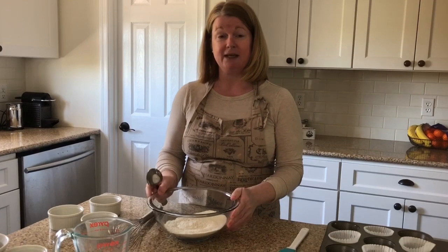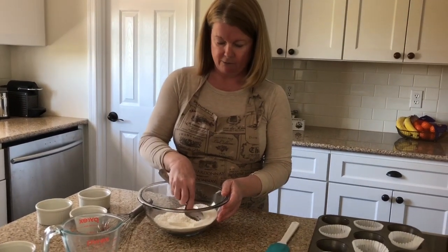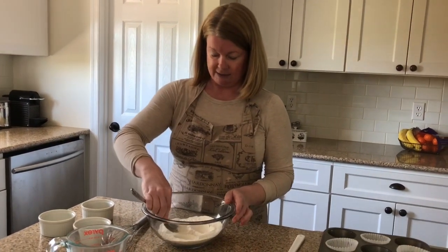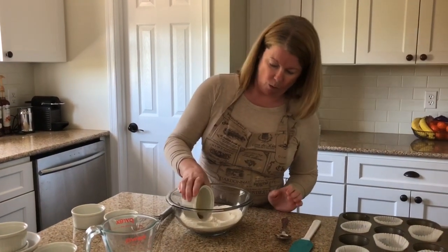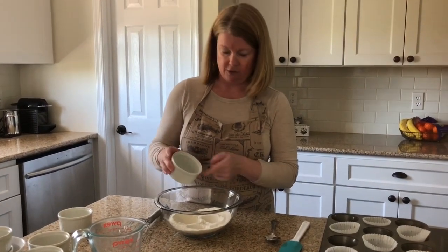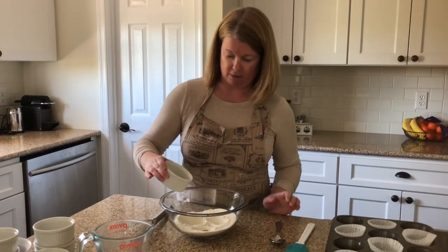Here's the interesting part: I'm going to make three wells — ironically called depressions — into the dry ingredients. One is going to be for the vanilla, one for the white vinegar, and then the other one, which is a little bit larger, is for the cooking oil. So I'll add half a teaspoon of vanilla to one, half a teaspoon of white vinegar to another, and two and a half tablespoons of vegetable oil — canola oil, peanut oil, whatever you have on hand will work.